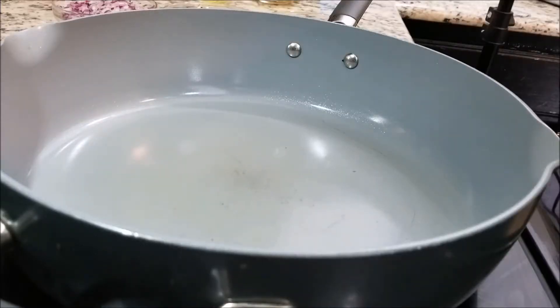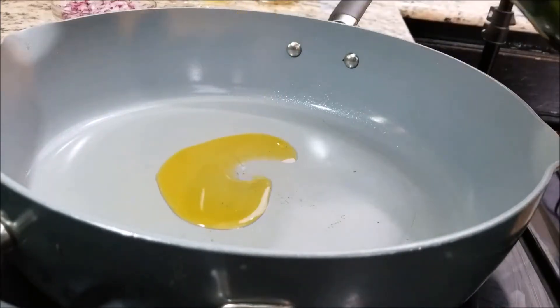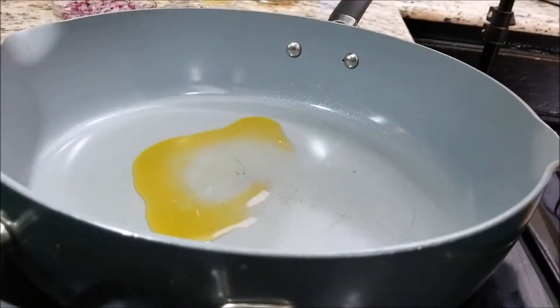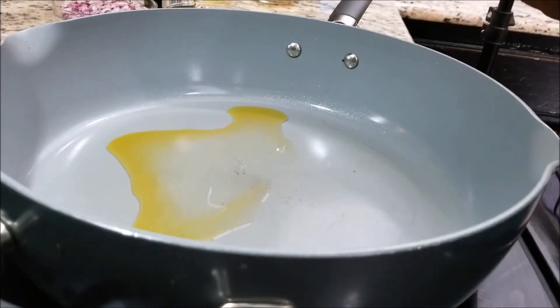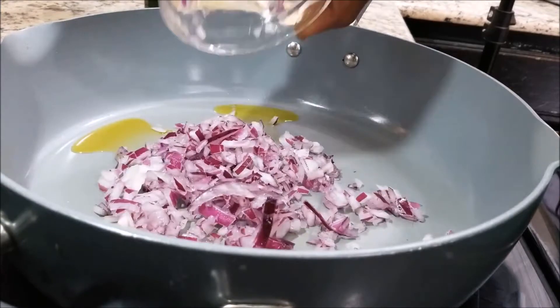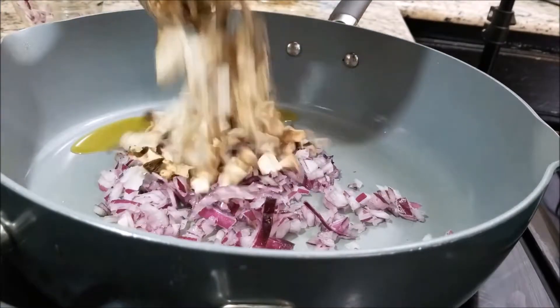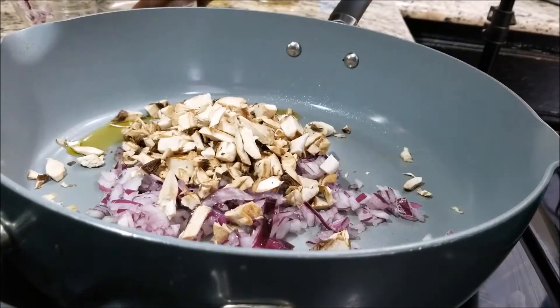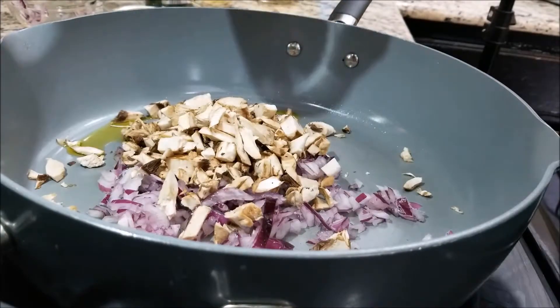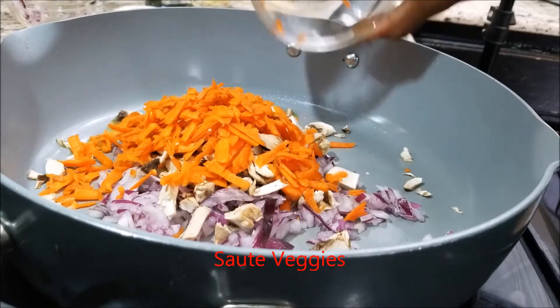The first thing that we're going to be adding to our pan, which is on a medium heat, is going to be a little bit of olive oil, and then we are going to add our onion, our mushroom, and then our carrots, and we're just going to sauté that for about two to three minutes.